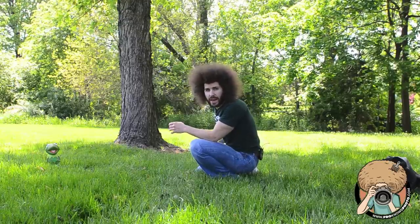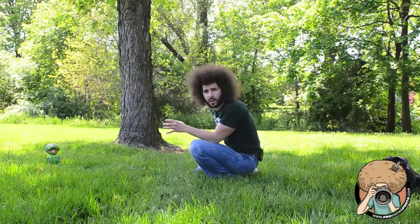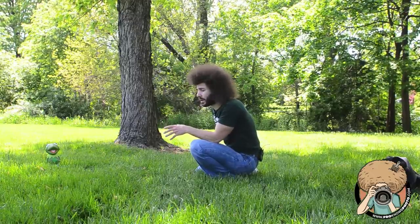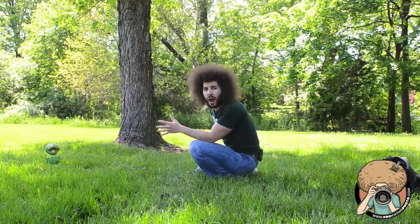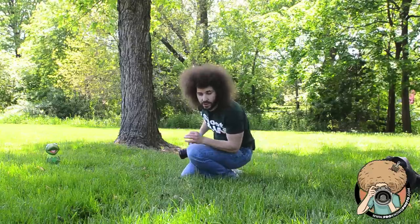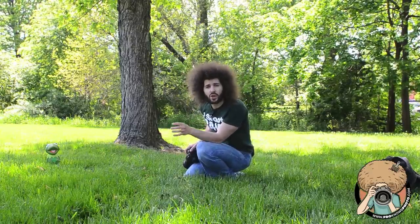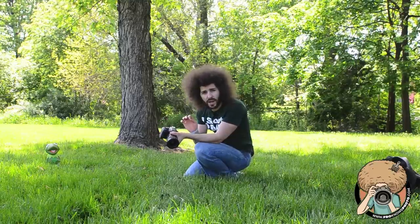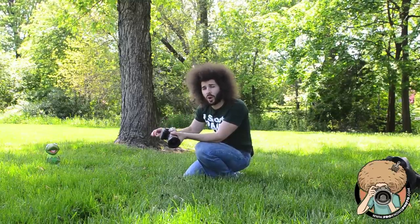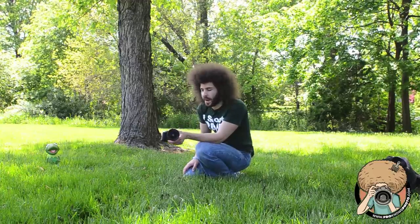Alright, we're back now — T3i in hand — and this is about seeing and feeling the image. Sure, there's not much going on here; I just have Kermit the Frog sitting over there and I have to find the image. If you can practice this yourself and find the image with inanimate objects, you're going to train yourself to get much better when you're in an actual shooting situation.